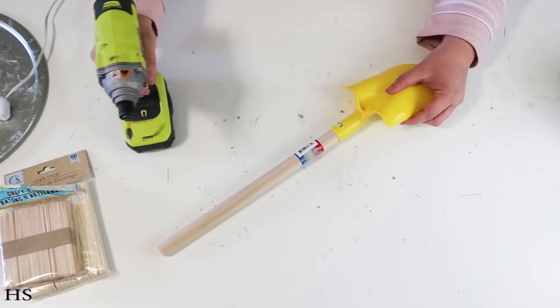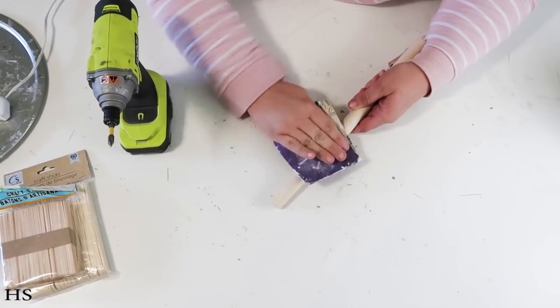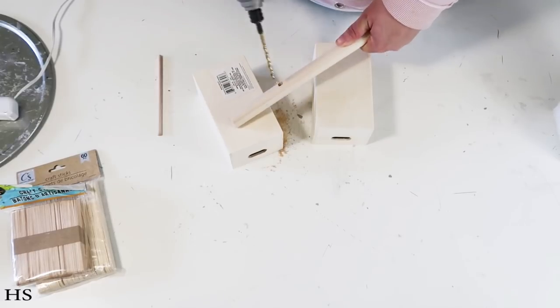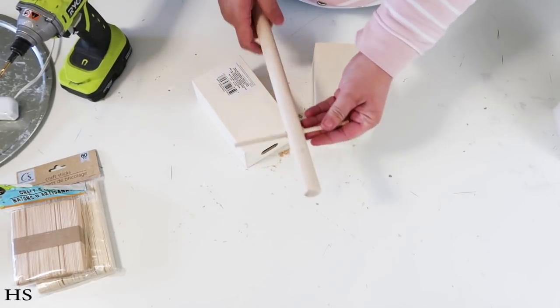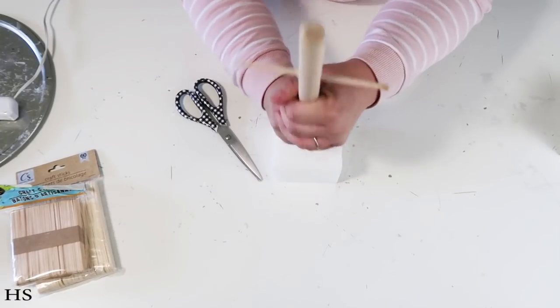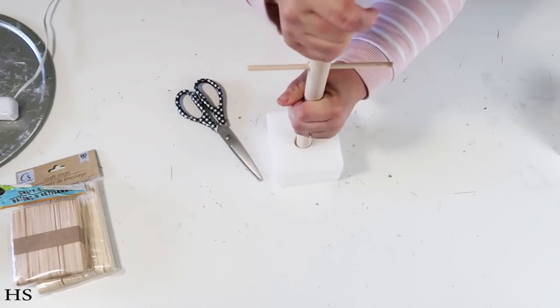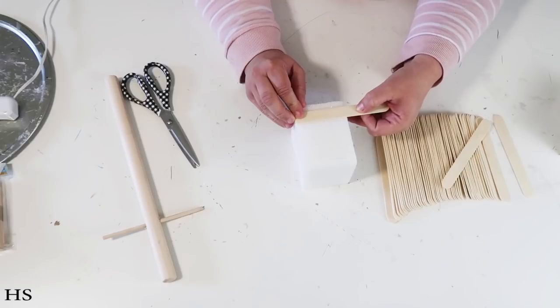We're going to take the shovel off the dowel and get that sticker off — I like to sand it when I have a problem with it. Then drill a hole and add in a smaller dowel. This is going to create that crossbar you see on a cute lantern in front of someone's house. We're making a smaller lantern you can decorate and display in your home for the Christmas season.